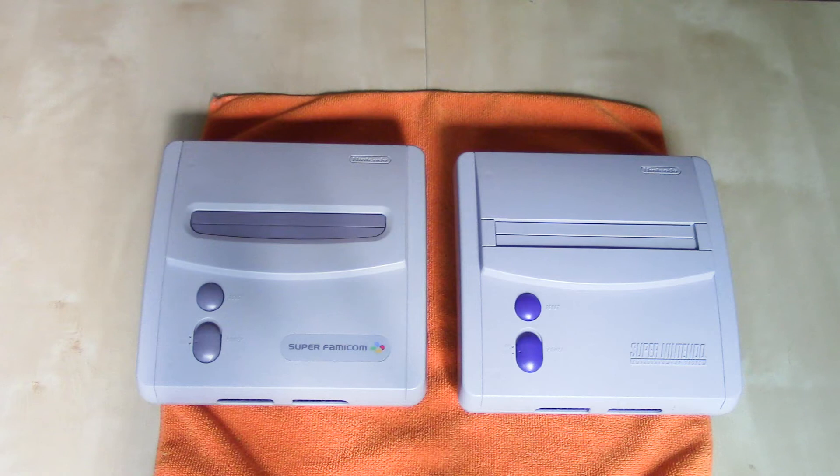Welcome to Part 4 of my Nintendo Torn Down series. In Parts 1, 2, and 3, we took a look at the internal components of the Japanese Famicom, the U.S. Nintendo Entertainment System, the redesigns of both of those systems, the Japanese Super Famicom, and the U.S. Super Nintendo Entertainment System. Now in Part 4, we're going to take a look at the internal components of the redesigns of the Super Famicom and the Super Nintendo Entertainment System.